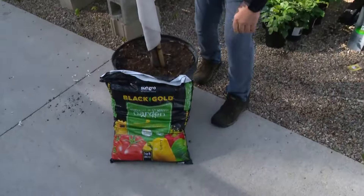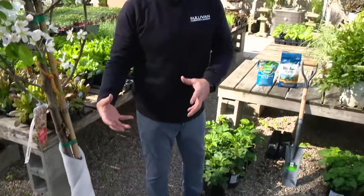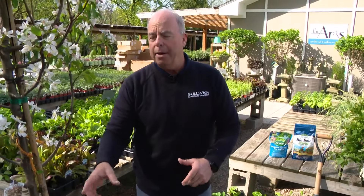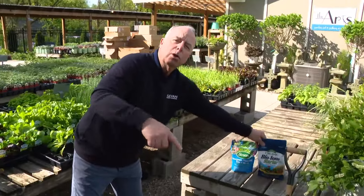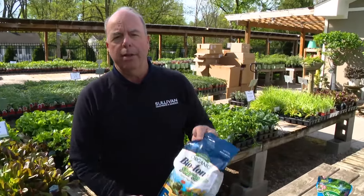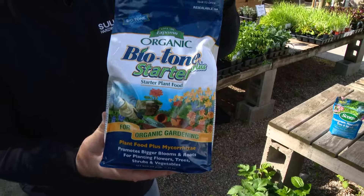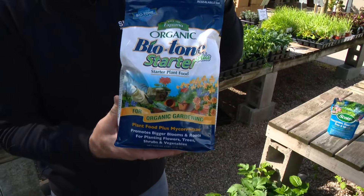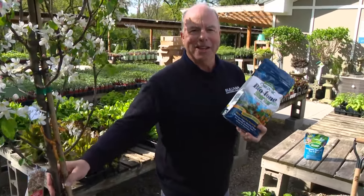Adding soil is a bit controversial — whatever soil comes out needs to go back in. You can mix a little amendment in with that, but remember, if it's too soft, the roots are going to be lazy and go around. And whenever you plant, whether it's trees, shrubs, or anything, get Biotone. This is a great product — you mix it right into the soil and it will increase your chance that the plant is going to live.